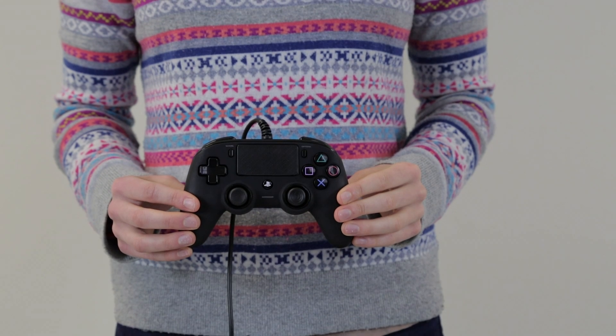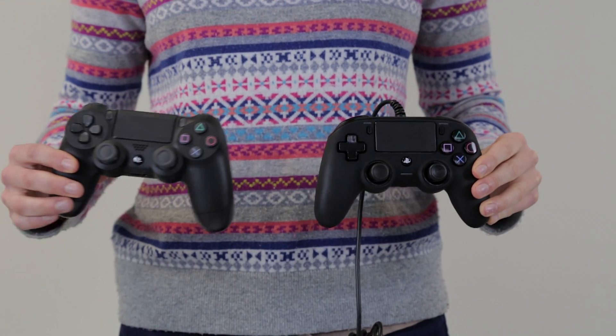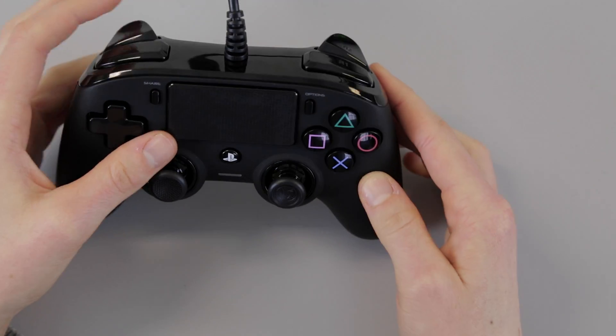This is a PlayStation 4 controller created by Nacon. This controller has all of the features of a standard PS4 controller. However, the arms are slimmer, which means there is less of a reach to get to the joysticks and the buttons. It has larger face buttons than the standard PlayStation controller, which means the gap between the buttons is smaller.